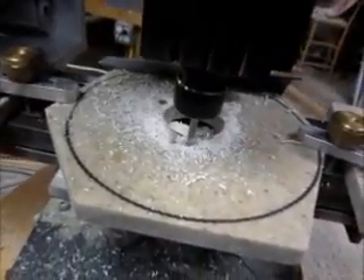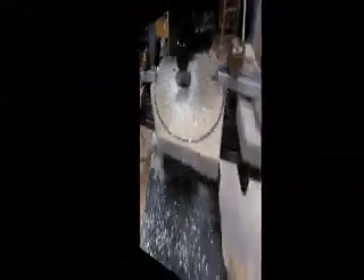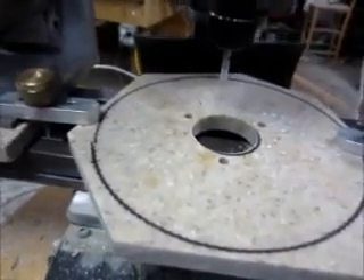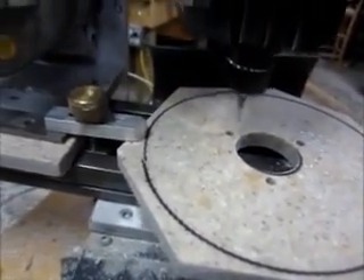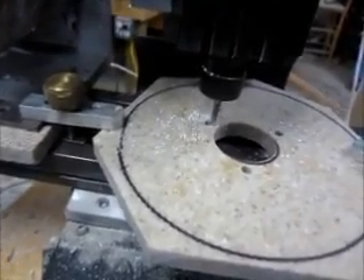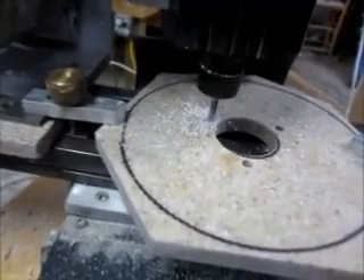We're going to do this another two times. The third hole is finished, and we're going to come back to the first hole and do a counter bore so that the head of the machining bolt can sink into the very front of the part.